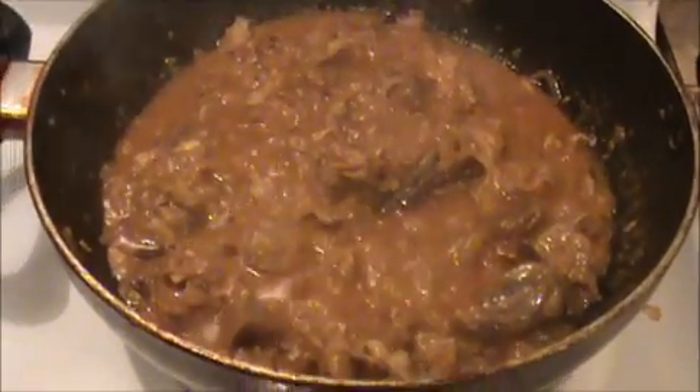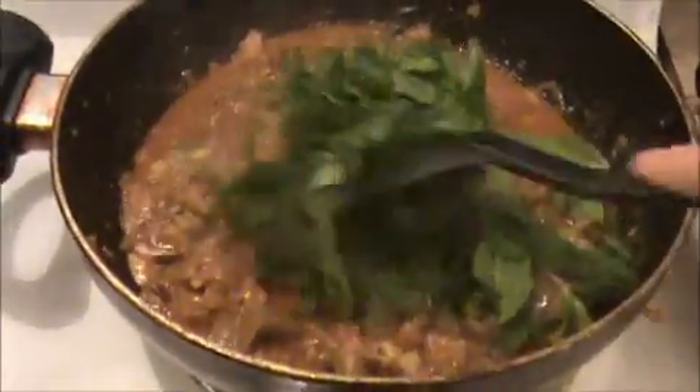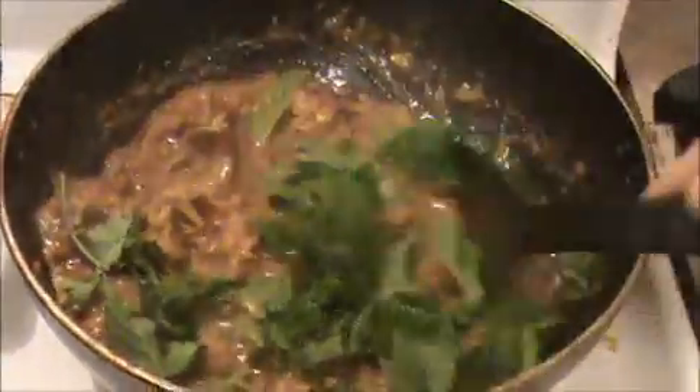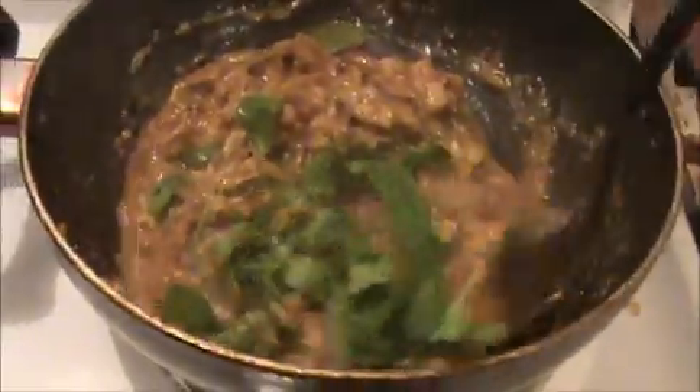Here we are getting the gravy. Now I'm going to add our chopped mint leaves and coriander leaves. Mix everything together for one minute, then we will put everything into the rice cooker pan.